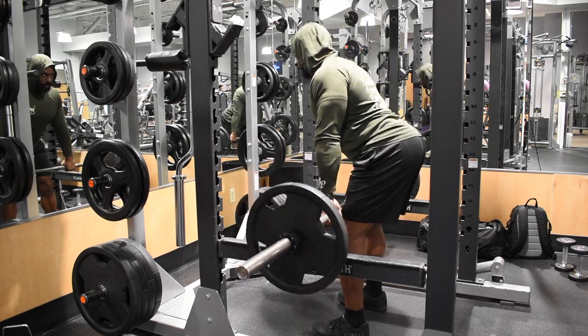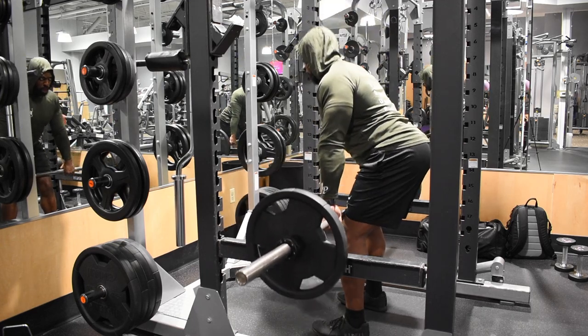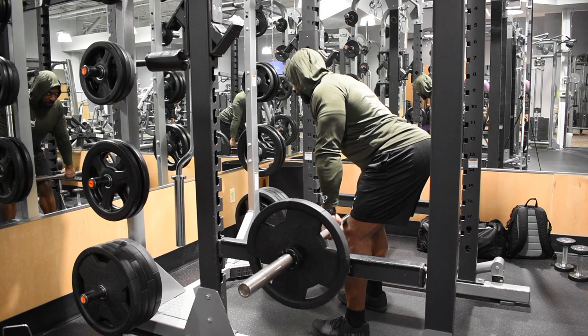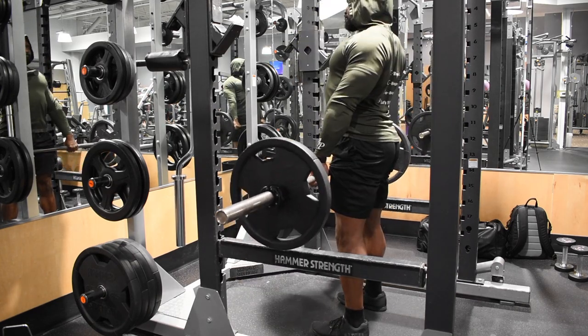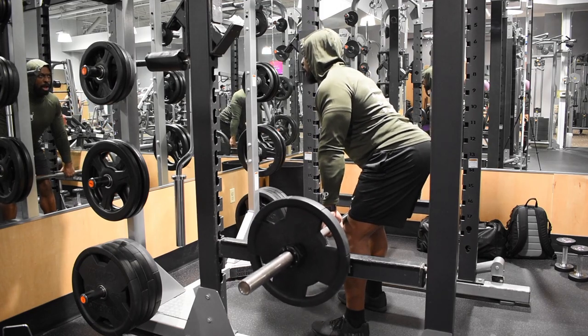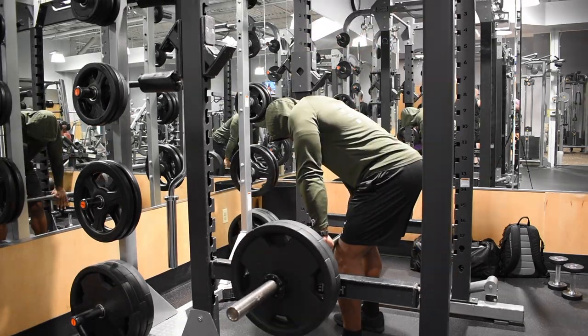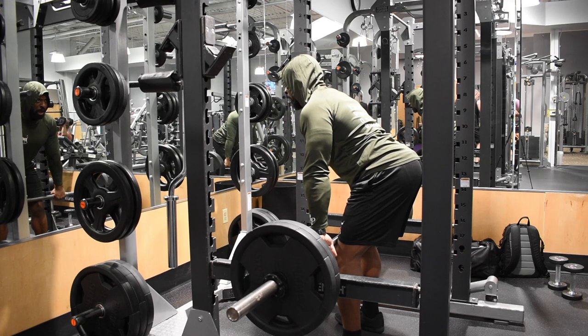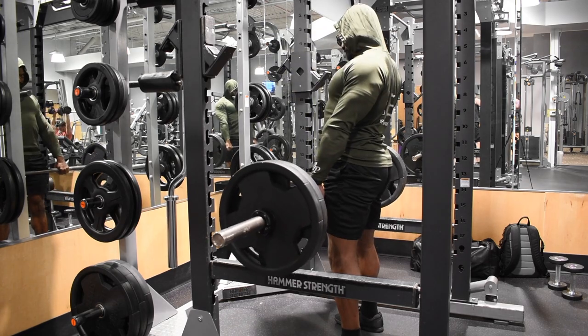Our first exercise is going to be rack pulls. If you've never done these before, make sure the bar is set at the middle of your kneecap or just above it. Get into a position where you have a flat back between your hips and your shoulders — straight arms, chest upright, chest up high, chin up, everything up — and we're going to stand up with it. It's just that simple.